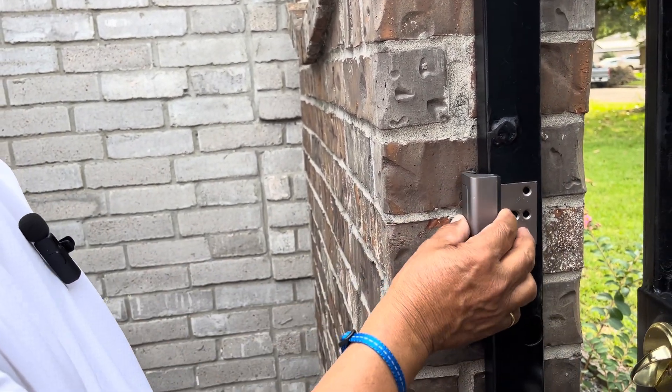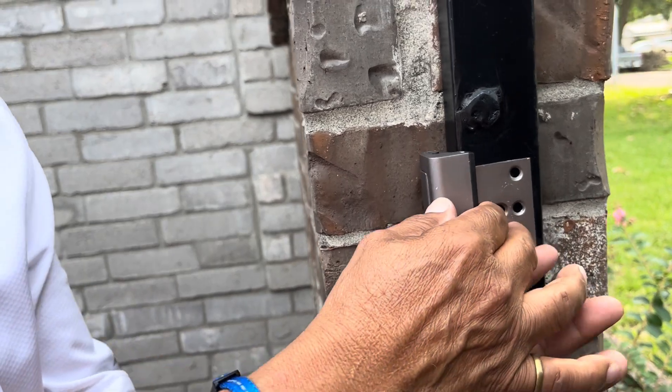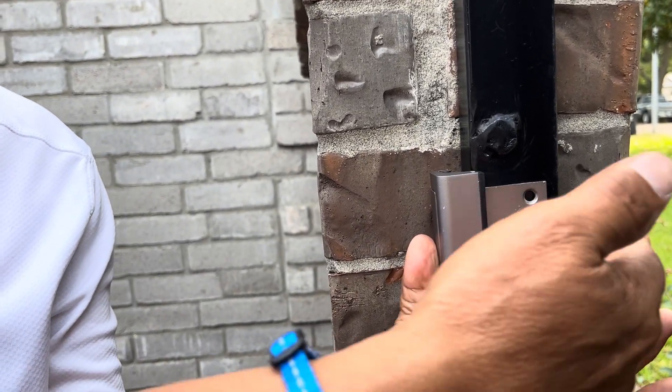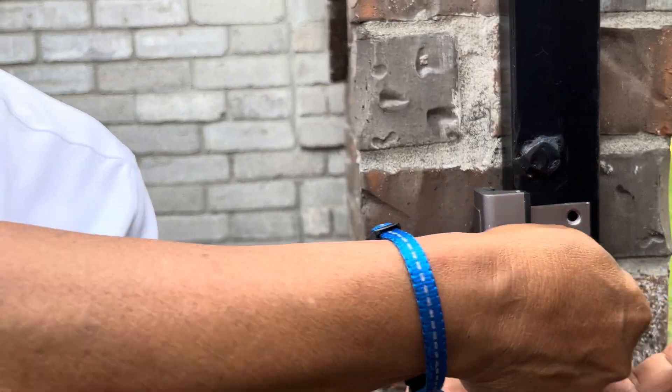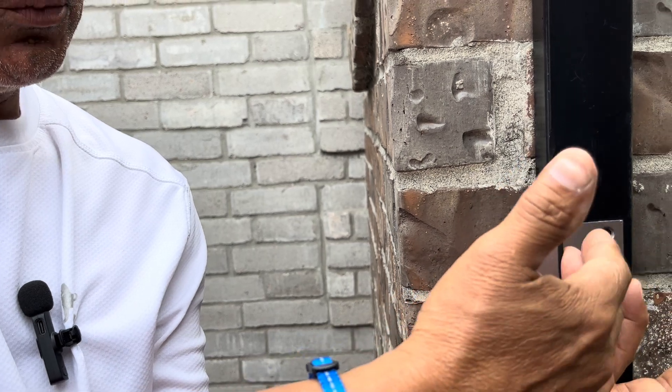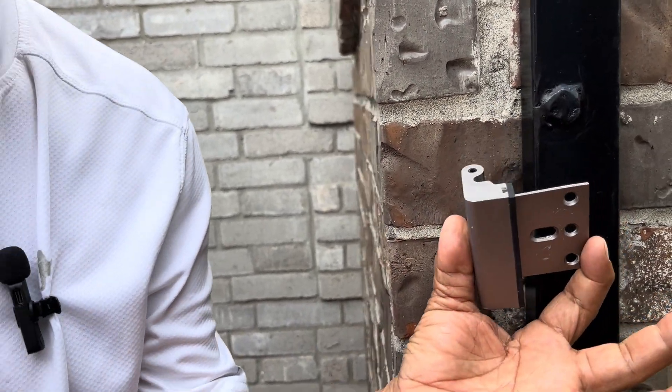So the only way this works is when the door opens inside your house, inside your property. When you open the door and someone tries to push it, they can't come in because this is protecting your property. Make sure the door opens inside the house, not outside.